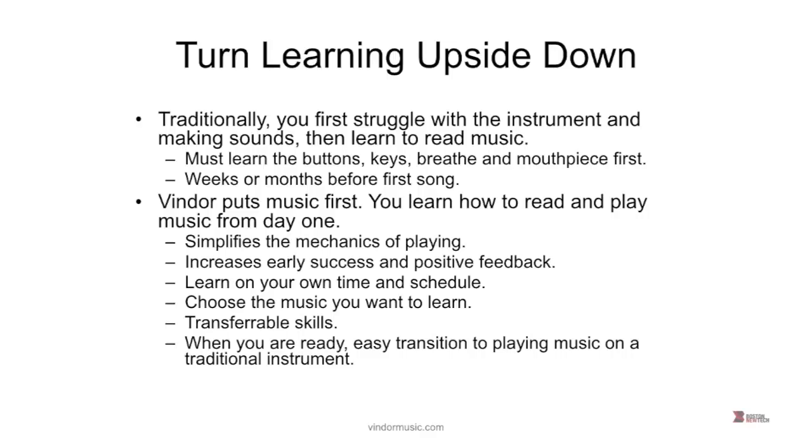What we're hoping to do is make it actually easier to play music. We're turning music education upside down — starting with actually making music. You play it, it takes a note, it does all these things. You don't struggle with the instrument. And then afterwards you learn how to play the real instrument, and you keep this along because it's an instrument in its own right.